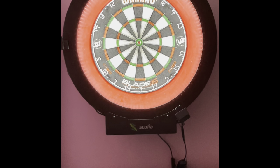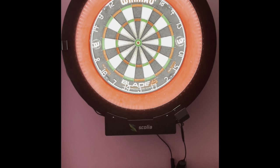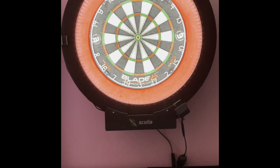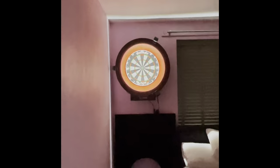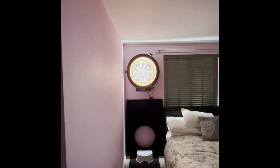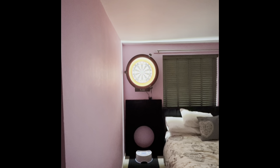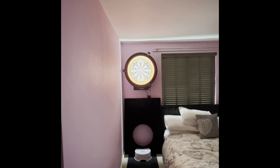Hi guys, a quick video to take you through my dart setup. It's in the spare bedroom at the moment, very basic. I'm going to have a man cave and have this outside eventually in an outdoor pub, garden room, man cave, summer house — whatever you want to call it.